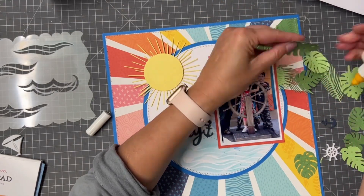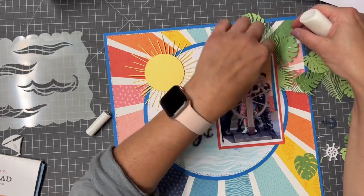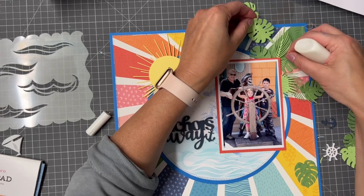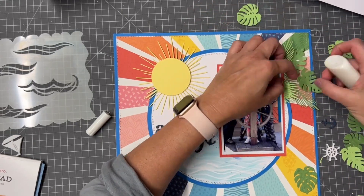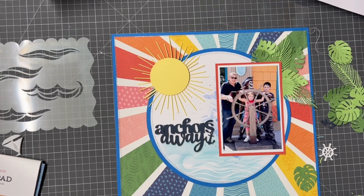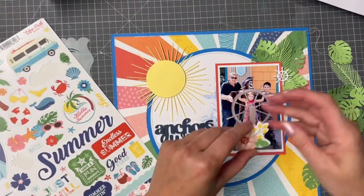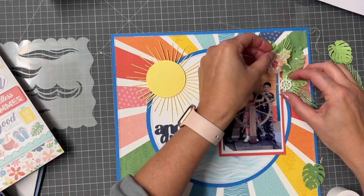I kid you not, I am the world's slowest scrapper, so when it happens that you get a nice clear vision of what you want to do and it all just comes together, I love that — I feel like I've joined the rest of those professional scrappers. I'm always in awe of certain people. Nikki, how you manage to really pull together amazing layouts and make it look easy — I'm so impressed by that. So I did have the 12x12 cardstock sticker sheet.